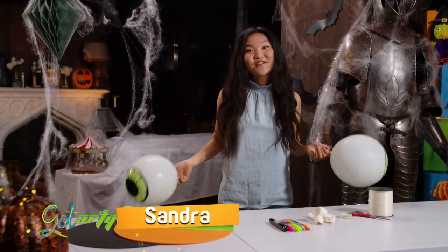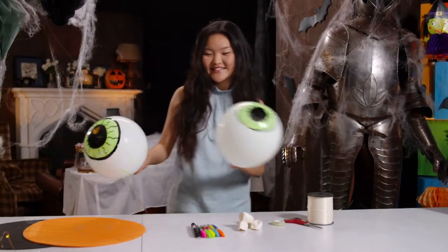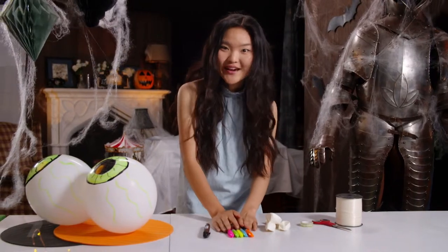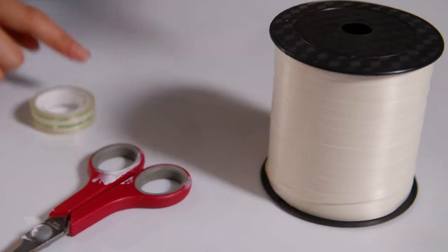Want to create party decorations that scream Halloween? Look no further. Here's what you'll need: a black permanent marker, some markers of various neon colours, some white balloons, sticky tape, scissors, and ribbon.